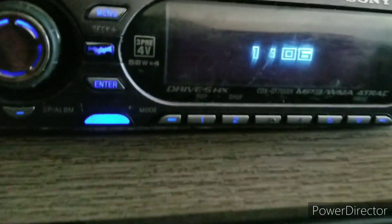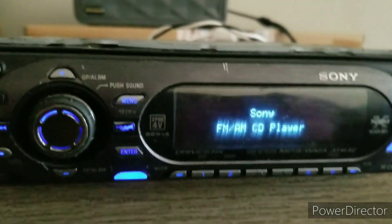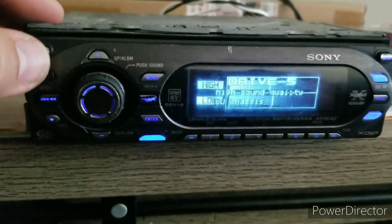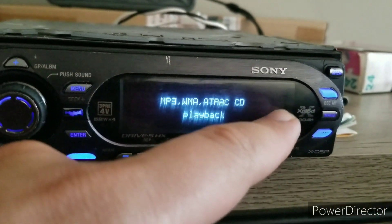Here I've got a Sony CDX GT705DX. This is a pretty top-of-the-line Sony unit from the early 2000s and their Xplod days.